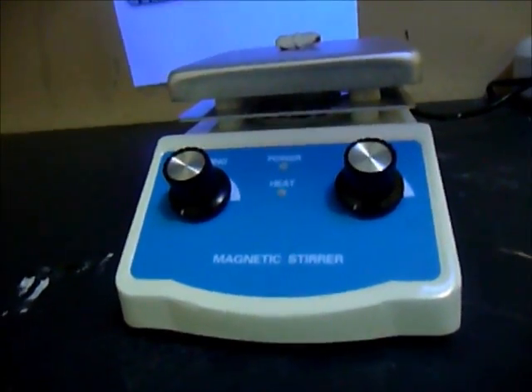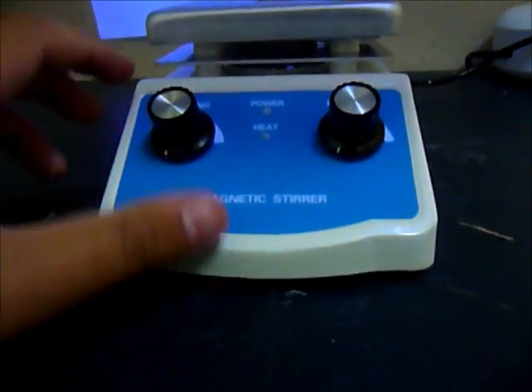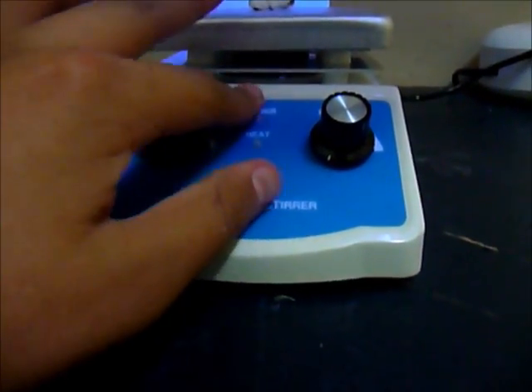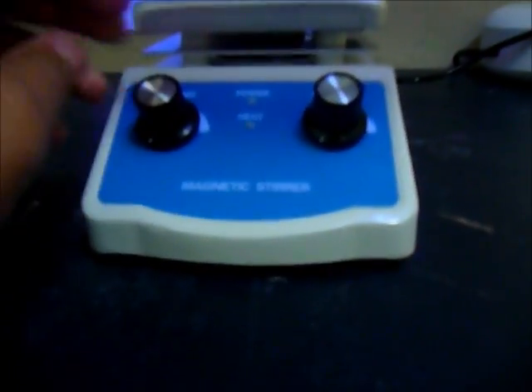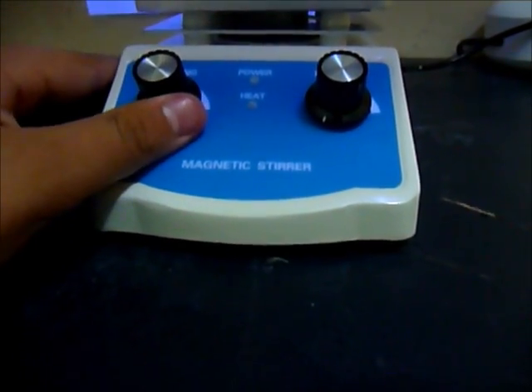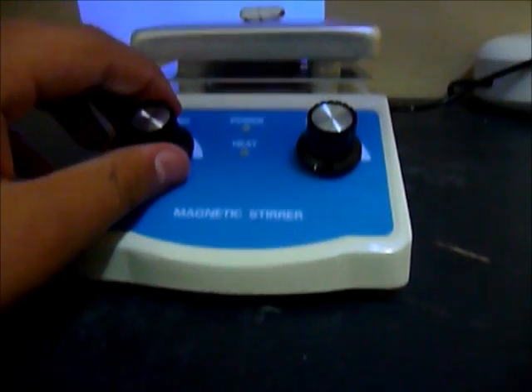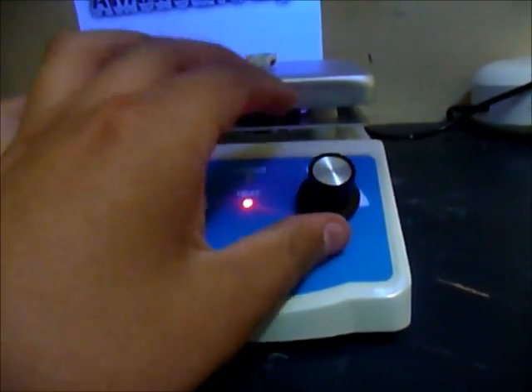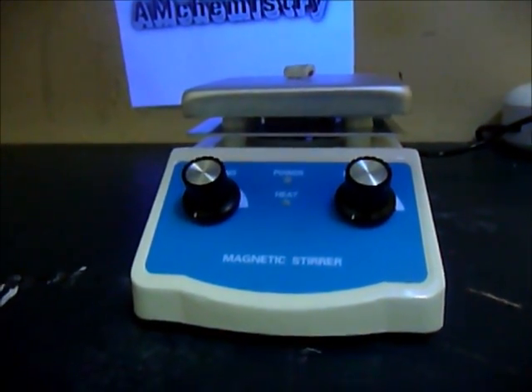Hey guys, today I'm going to be showing you my new hot plate stirrer. This stirrer cost me about $116 plus shipping, about $120. You can put it on stirring or you could put it on heating. This is pretty cheap. I bought this from Home Science.